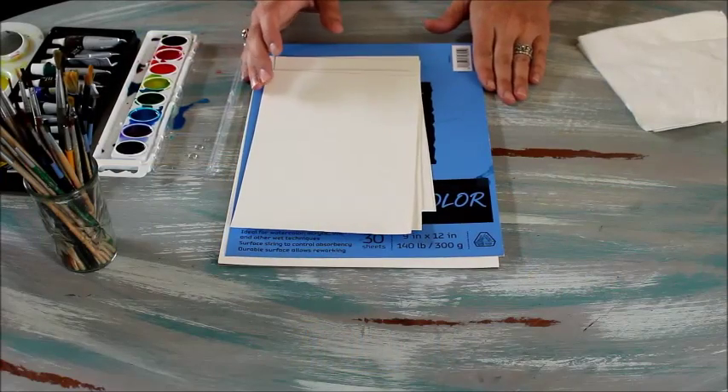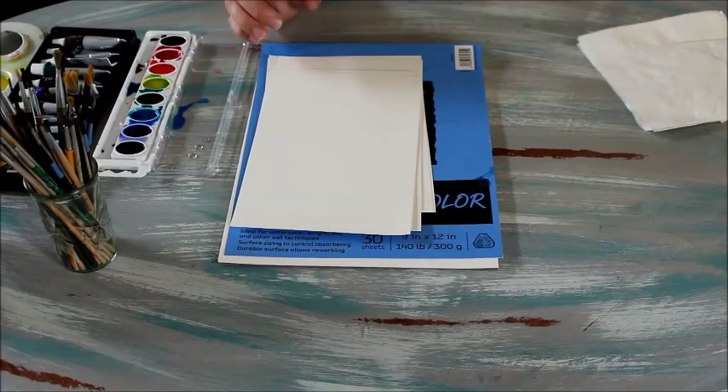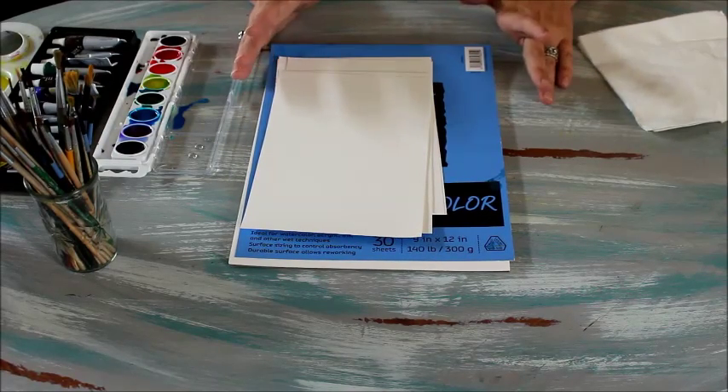Today we're going to talk about putting together a basic watercolor supply kit for your kids, or for yourself if you're an older kid. I like to use really simple supplies because they're inexpensive and they work really well.